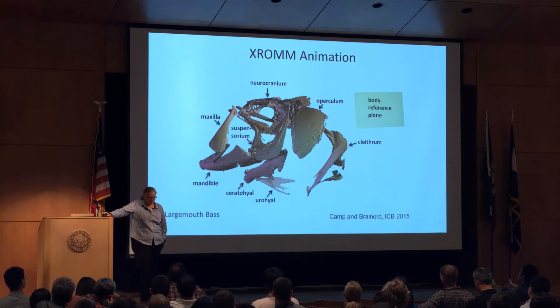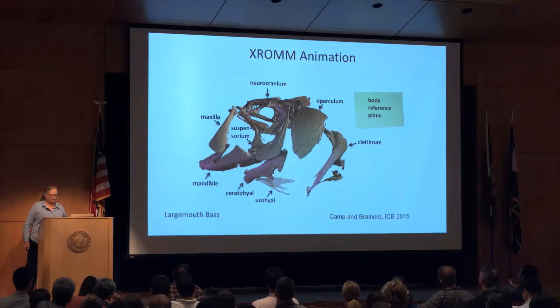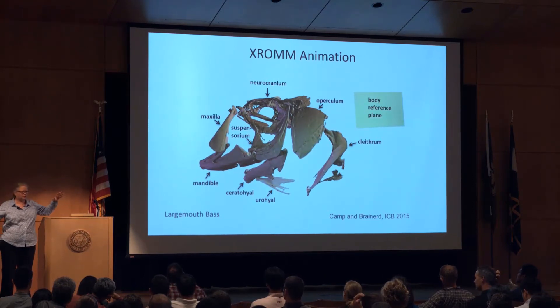My former grad student and now postdoc Ariel Camp started this work. I was pretty skeptical that she was able to animate all of these little bones, but she did an amazing job developing the surgical and animation techniques, so we can animate all the bones. The body reference plane is really key — we put markers into the body so we can measure the motion of all the head elements relative to the body. Previously in studies of fish feeding, everything was moving relative to everything else, which made it hard to interpret.